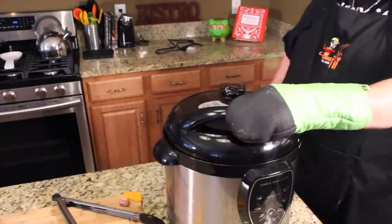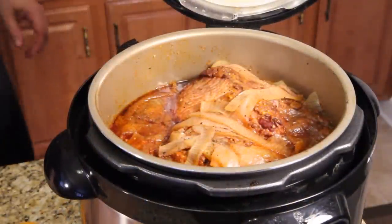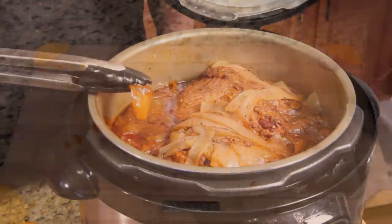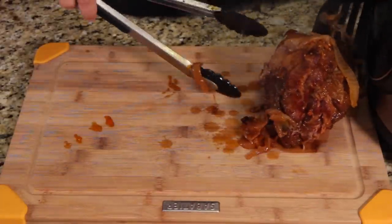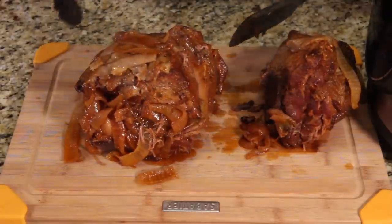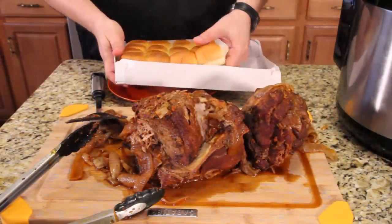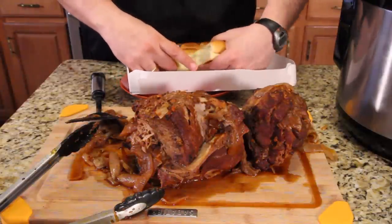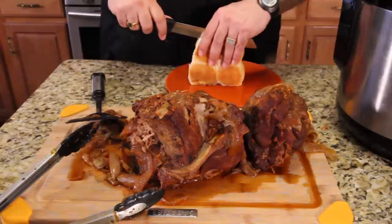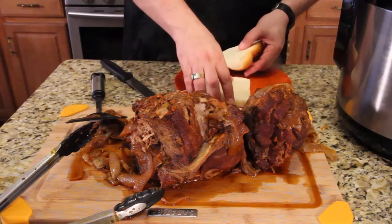Most of the pressure is already gone — that's a natural depressurization. Ta-da! And yes, I'm putting those onions right on top of the sandwich. Look at these onions, they're beautiful. Look at that — it's falling right off. If you want to make a sandwich out of these rolls, you can break off four at a time and cut them all in half. You can make one big sandwich just like that out of four Hawaiian rolls.